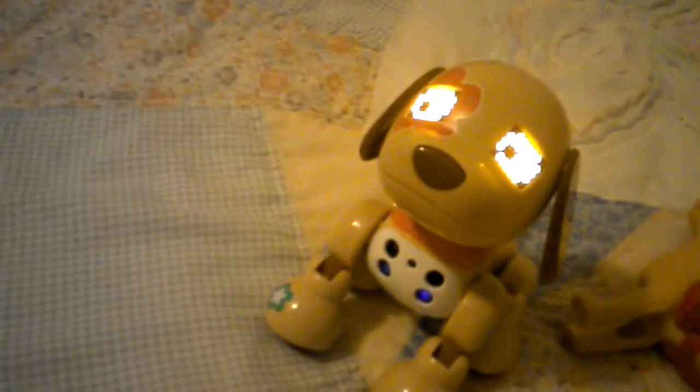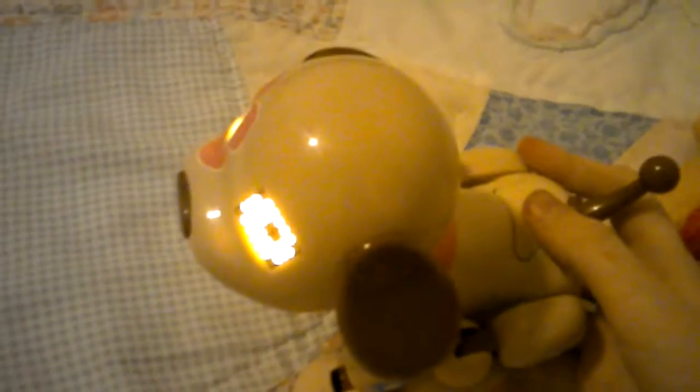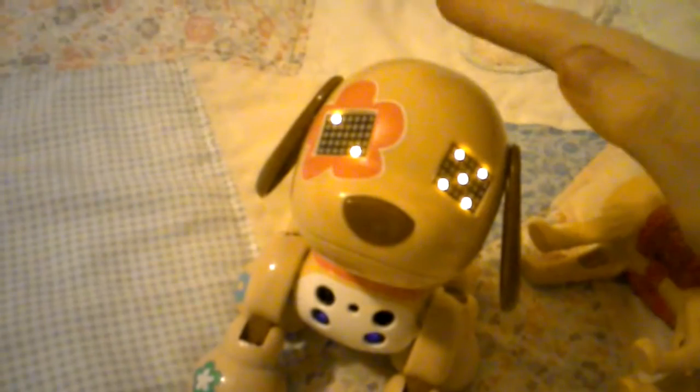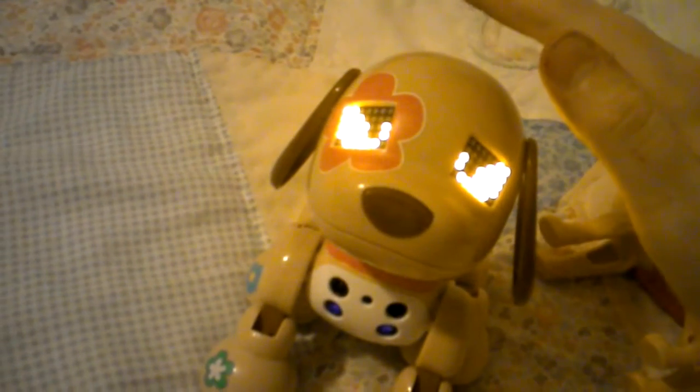The sad thing is her box didn't come with instructions, so I really do not know how to work her. But I got the music thing down — selecting and choosing games. I also know there's a guard mode, and I think when you pat her head you can select through games. That's guard mode.